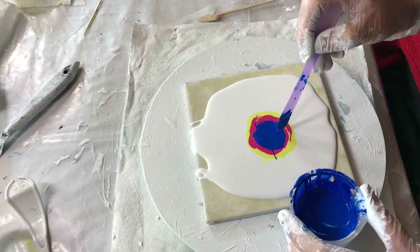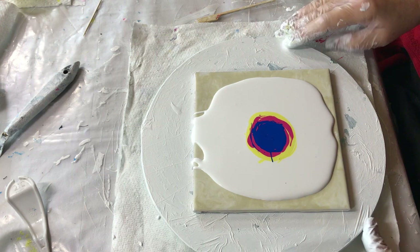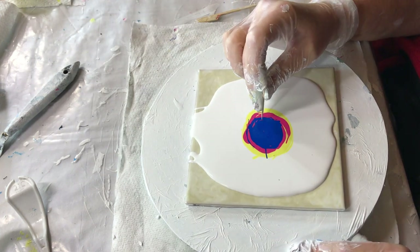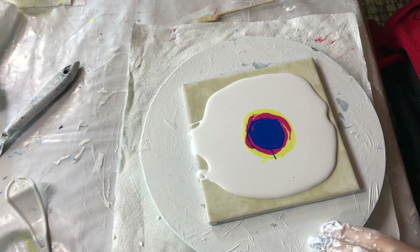A little bit more on the outside — I think that's good. No air bubbles that I can see. Oh, I've seen one. It's hard to tell.